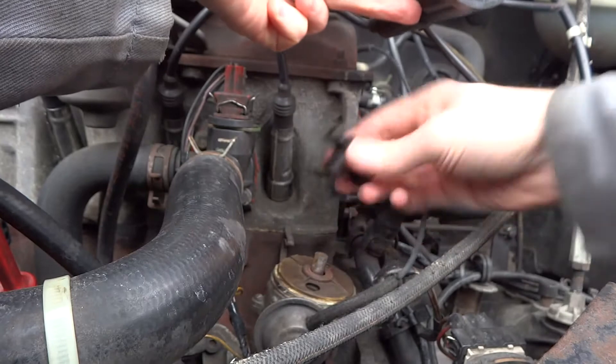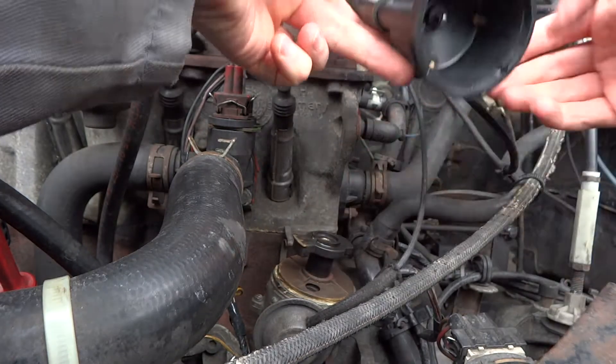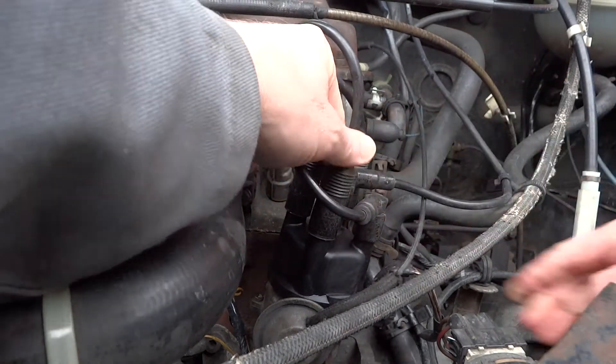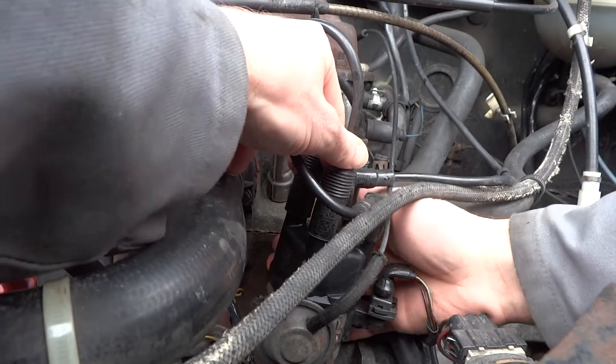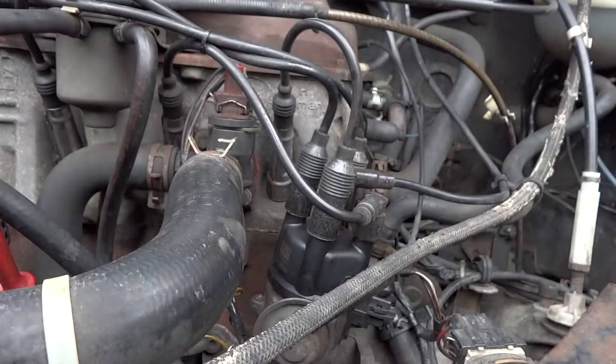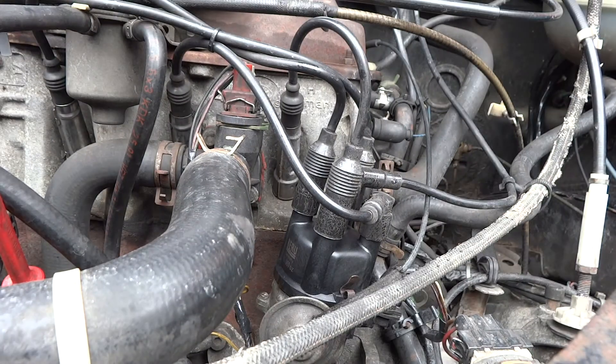The rotor arm — if you have to change that, it just lifts off and goes back on. Once that's lined up, all you've got to do is put the clips back on, and that's it. I'll just test it now to see if it works.